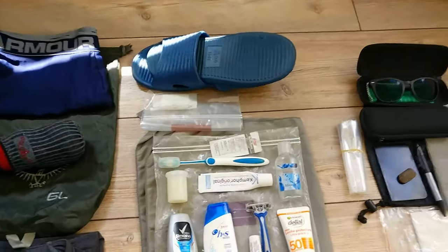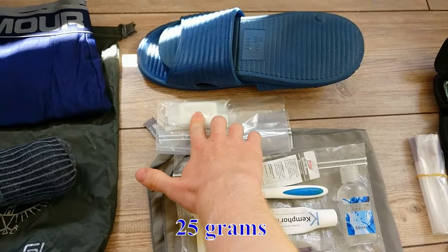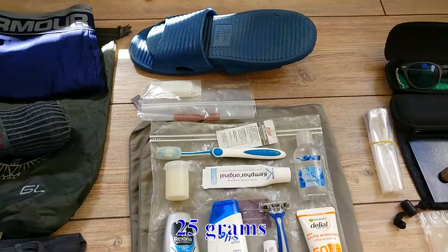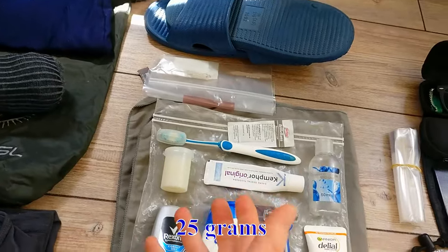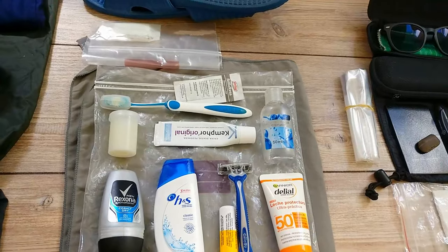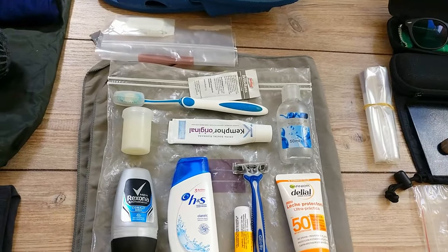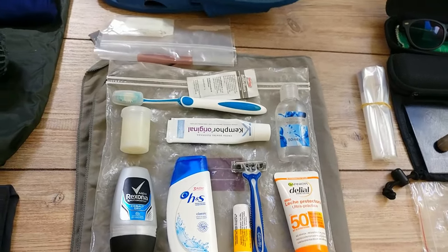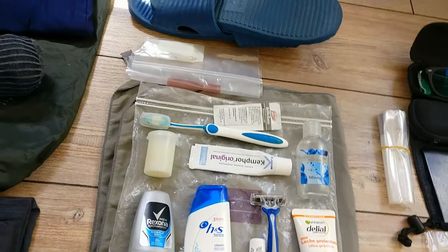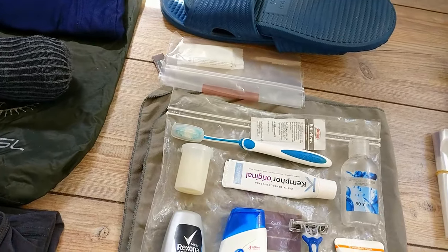For washing clothes I'm a bit of a minimalist — I just use hotel soap in a Ziploc bag, fill it with water, squish it around until it foams up, then pour it into the bowl where I'm washing my clothes. It works pretty well, though with hotel soap it's hard to get the smell out, so maybe go for something meant for laundry. This got me by, but I'd probably do something different next time.